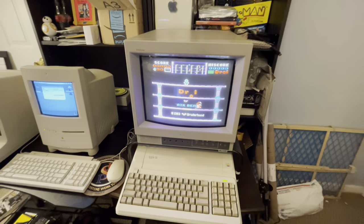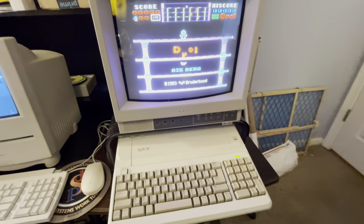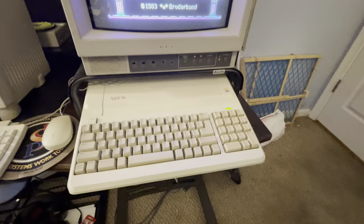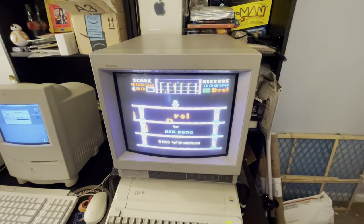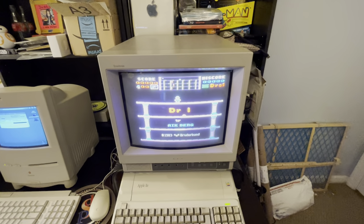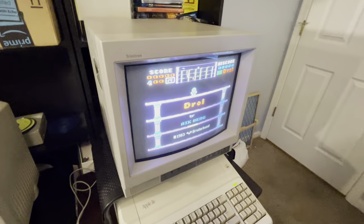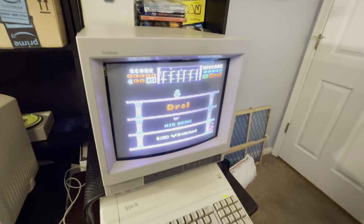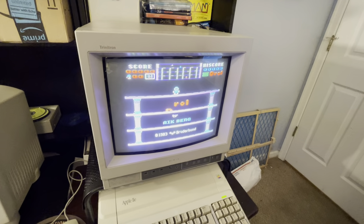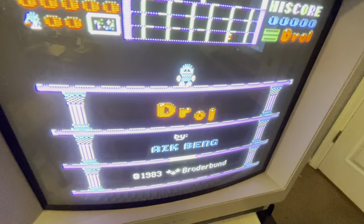I've got an Apple IIe Platinum Edition. I've just got the extra numpad on the side. And a Sony Trinitron monitor. Very, very nice picture on that monitor — probably doesn't show right on the camera, but.